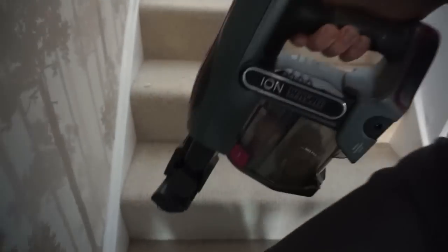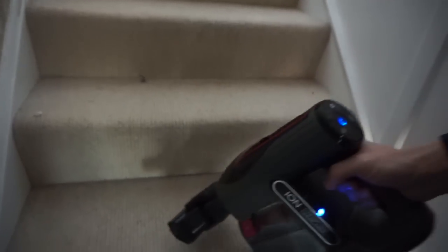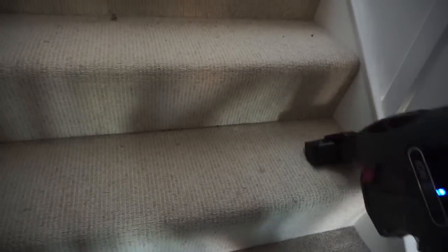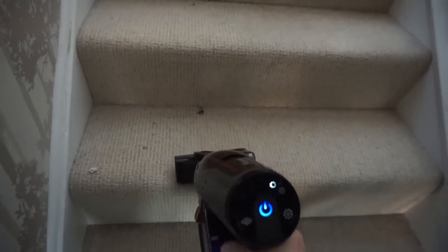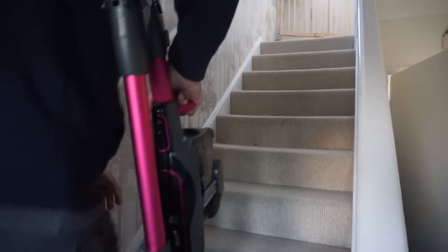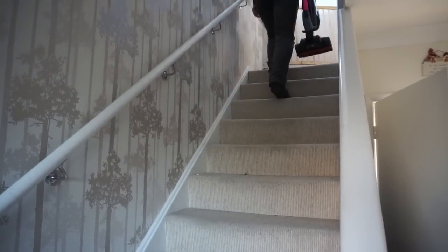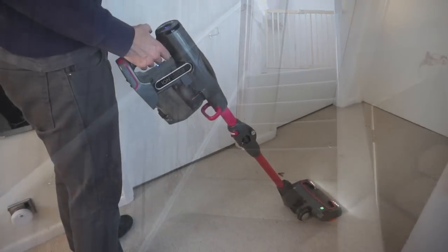The accessories enable you to do the stairs really easily, and it's still got enough power to get all the dirt and dust up. It goes into the corners and edges really well, and picked up cat or dog hair and three girls' worth of hair. It's easy to carry assembled like this — it's only four kilos.